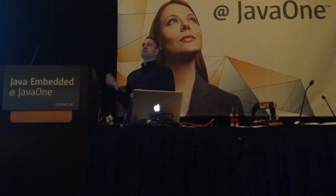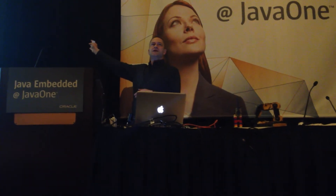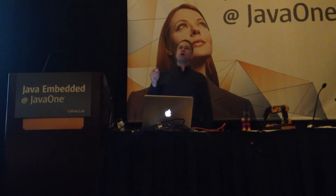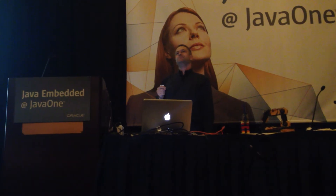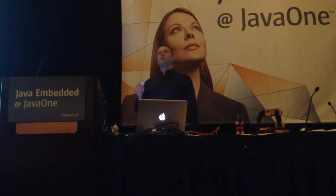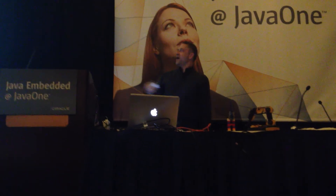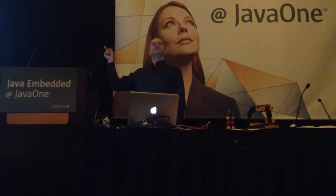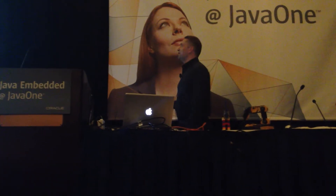Just as a useless aside, the Motorola 68000 is another one of my favourite processors because it has a flat memory model. Does anybody know why it's called the Motorola 68000? It's called the Motorola 68000 because it had 68,000 transistors in it. Just a useless piece of information for you.